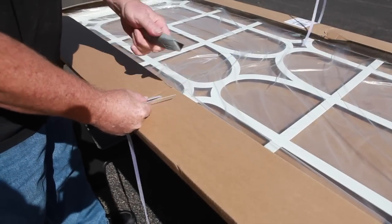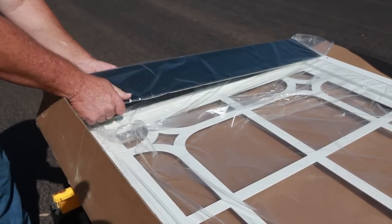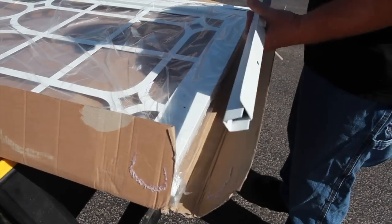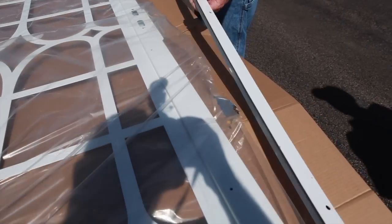Carefully cut the packing straps. With the package now open, remove the bottom bar, threshold plate, and bug sweep and set aside. Remove the top head jamb and set aside. Remove the lock side jamb from the package and set aside.